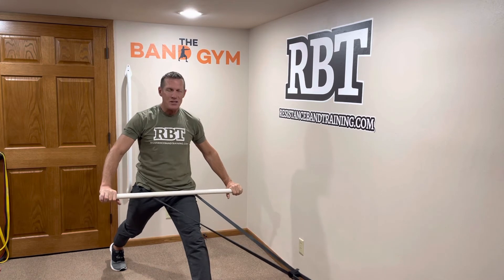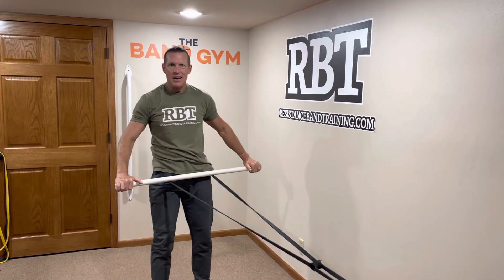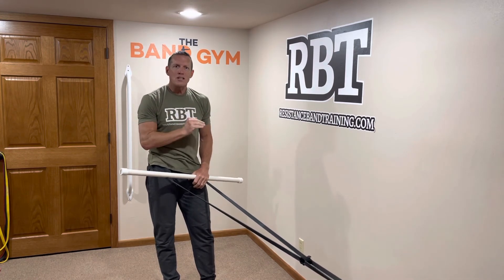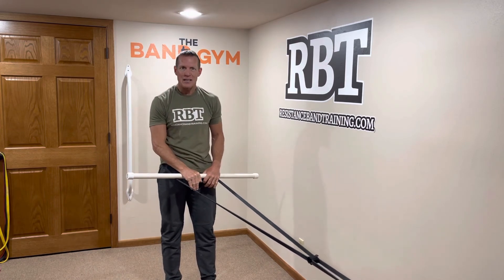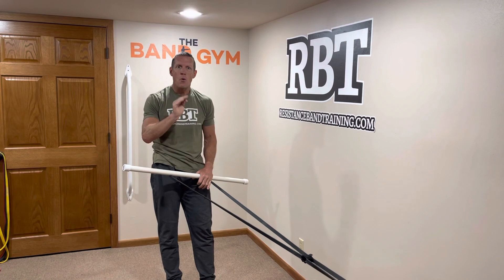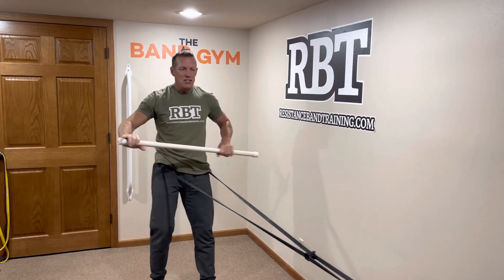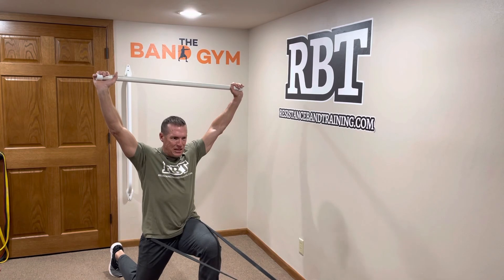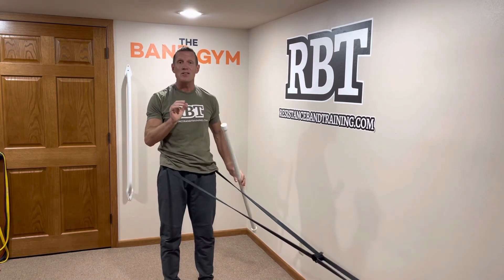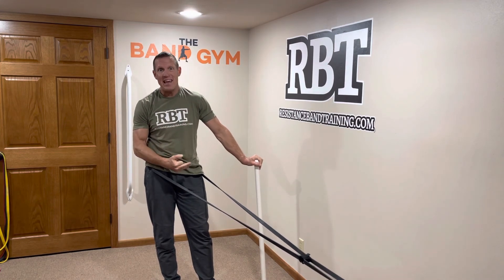What you're going to find is that when you do your swings, there's a specific direction you want to swing in conjunction with your lower body exercise. Typically, the swing is going to correspond with the eccentric movement of the lower body. So as I go into my split squat and eccentrically load, I'm going to do my quick swing. You'll learn that as you go along.